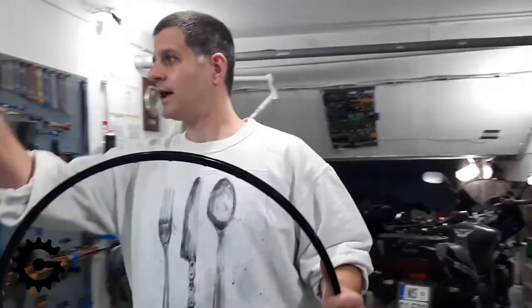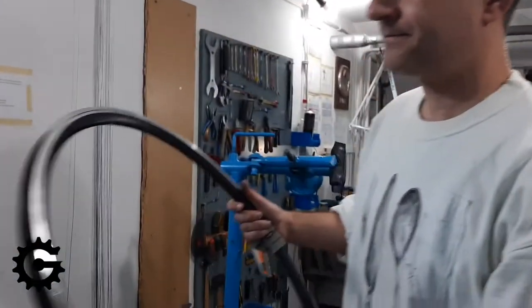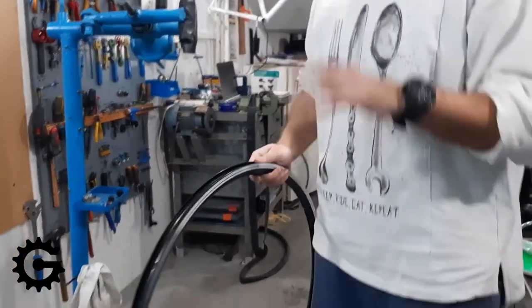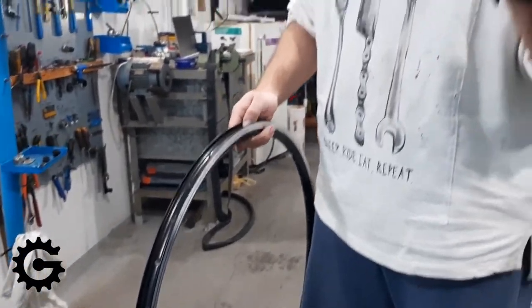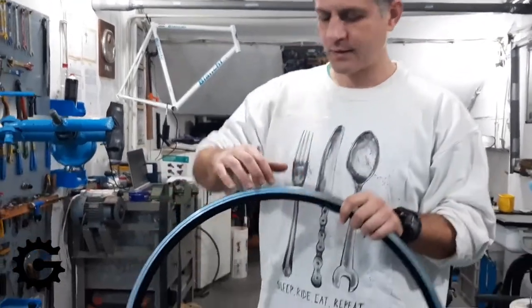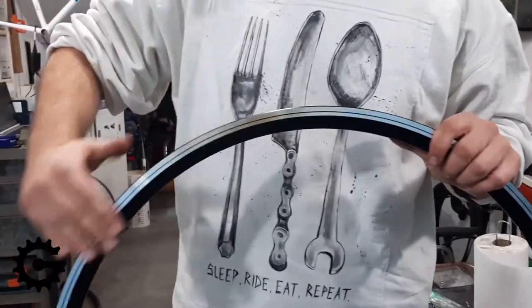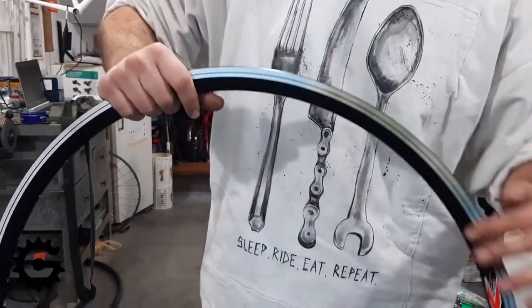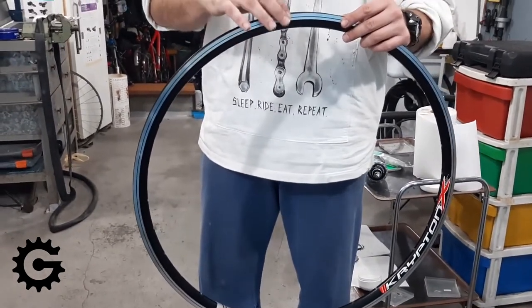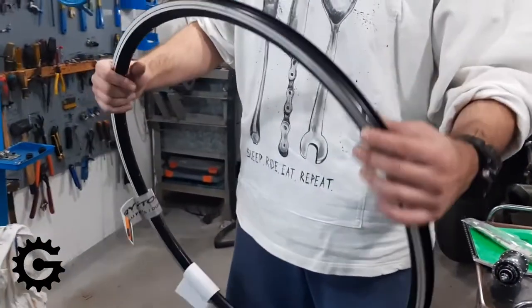Another thing I don't like — I'll show it on this rim because it's more obvious — is machined sidewalls. Disc brakes have been becoming more popular for about 20 years, and I'll put a link to my article about the advantages and disadvantages compared to rim brakes. But when using rim brakes, these are machined sidewalls: this side wall is cut by some machining process so it's nice and even, and you don't need to break in this kind of rim — it's already factory-made to be flat.